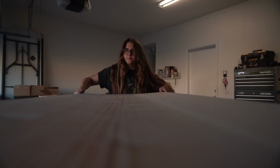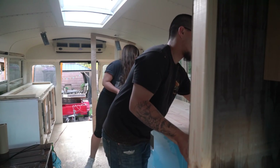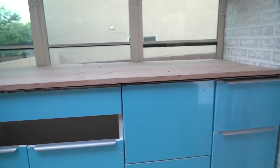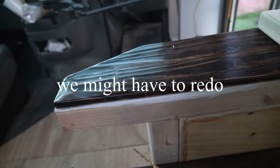Now that we have this done, let's go put it in the bus and fit it. The blue is throwing me off. I actually am kind of a fan. I actually do like the lighter color. I kind of regret going that dark. It'll be covered.